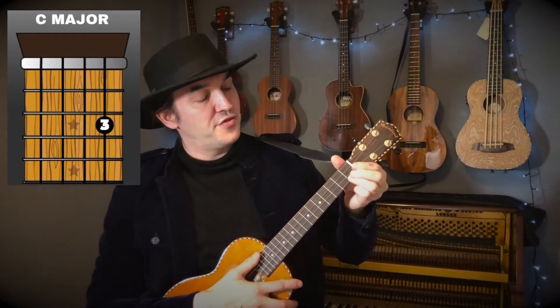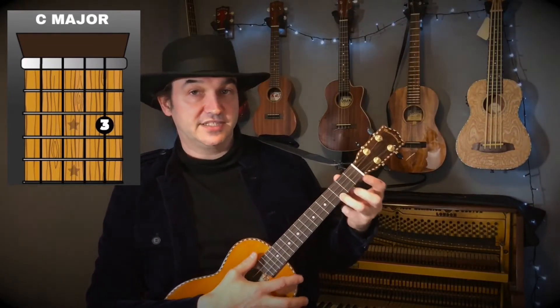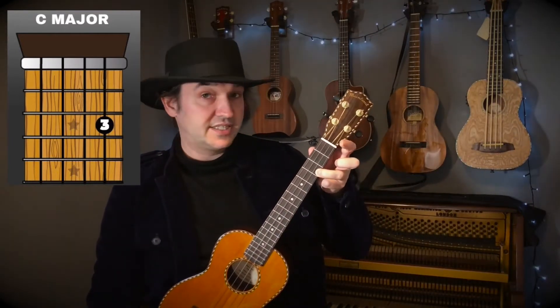Then we're going to use the C major, which is nice and easy. You just use your third finger — your ring finger — on the third fret of the first string, which is the string closest to the ground. So that's the C major.